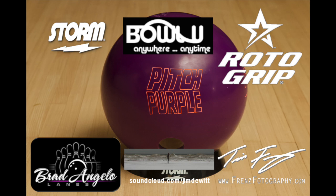Thanks to everyone that helps me out — Storm and Roto Grip, best balls on the market, as you can tell from watching me throw this one. BowlU — go to BowlU.com, a lot of great training tools on there, let me know if you have any questions about them. Brad Angelo Lanes, let me come over and film these videos as always. Tim Friends for helping with the photography and video. And Jim DeWitt — SoundCloud.com slash Jim DeWitt — for bringing the music. This one's coming a day or two after our last one. We're going to have the Nuclear Cell coming up in about a week and the Axiom not far after that, so keep an eye out. Leave any comments or questions and I'll do my best to answer them. See you guys next time — thanks.